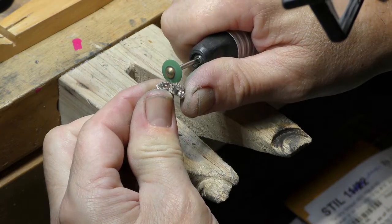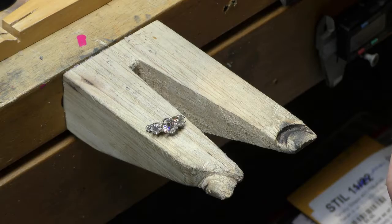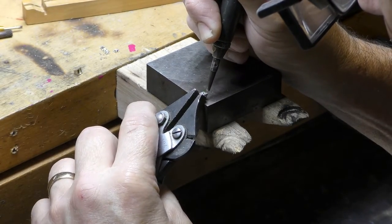The finishing touch on this first ring is to smooth and shape all the prongs so they won't catch on anything. Now we're shifting gears to the second ring.